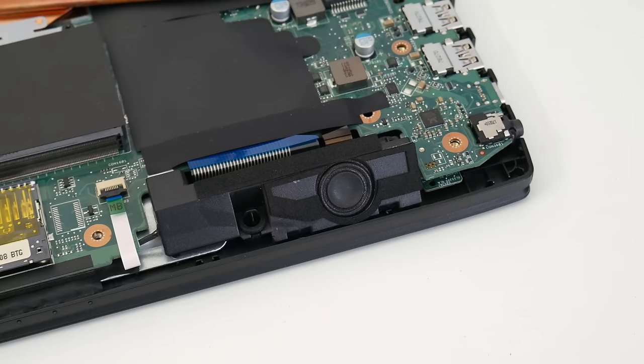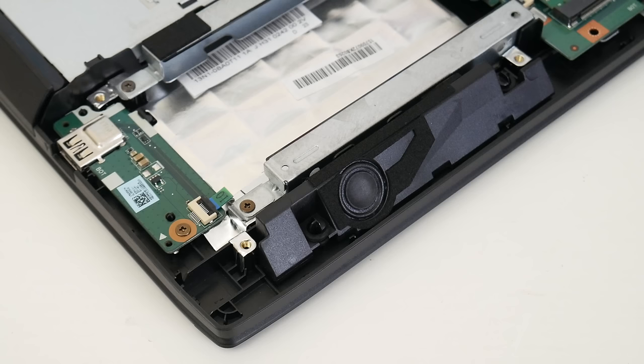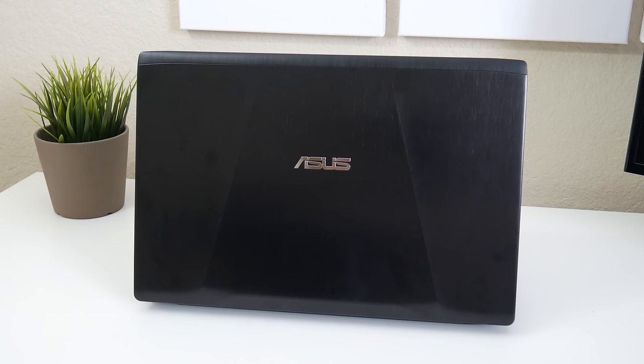Testing out the webcam on the ASUS FX53 — let me know what you guys think in the comments below. The two bottom-facing drivers towards the front have decent sound quality and they do get pretty loud, however the low end is very lacking — it's really missing that subwoofer.